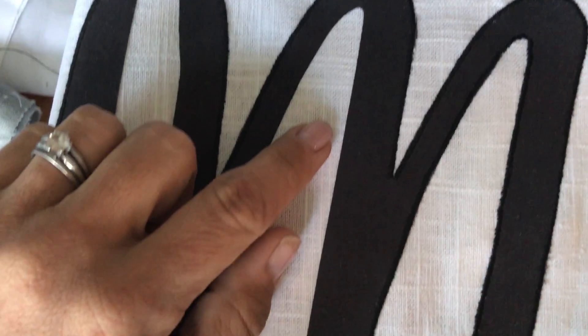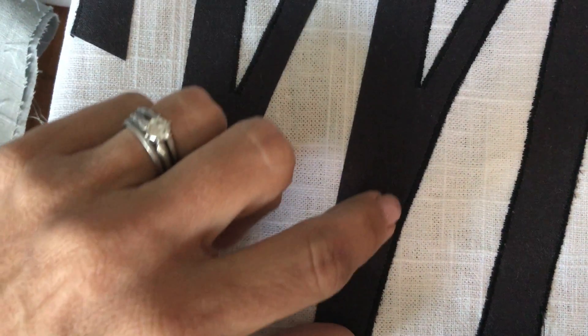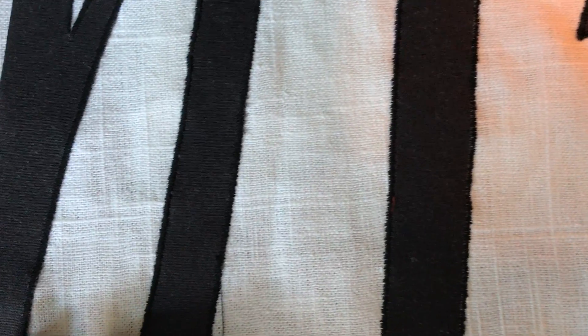You'll see the difference here. This is the satin stitch that I finally got right, where the needle was dropping into the white fabric right against the black fabric. And I'll show you here where I started, and you'll see the difference.